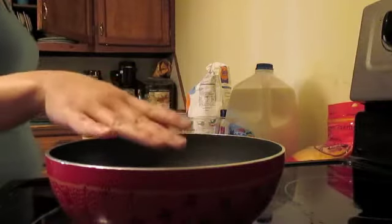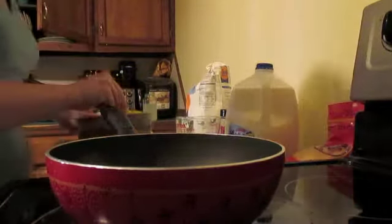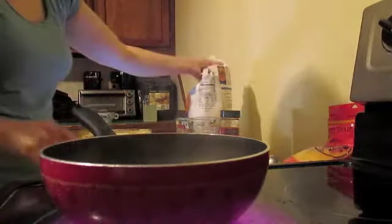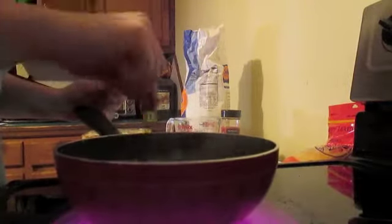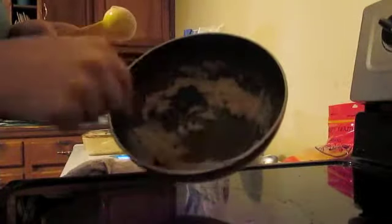Put your pan on about medium heat and melt in three tablespoons of butter or margarine. Once your butter is melted, quickly add in three tablespoons of flour. Whisk that in and you're going to get this clumpy texture — don't worry, that is completely normal.